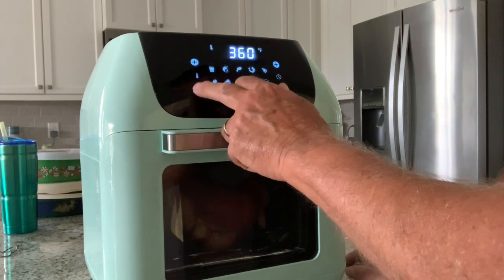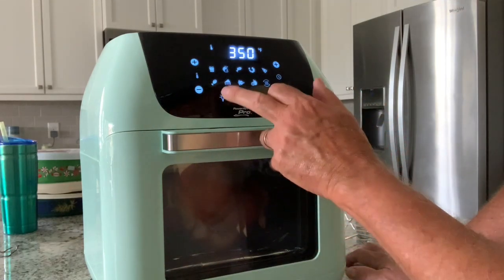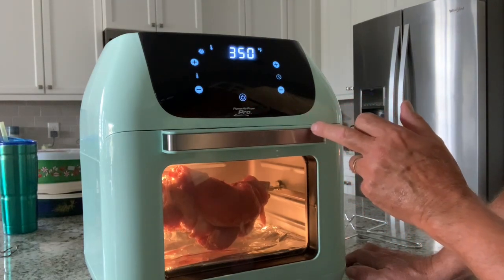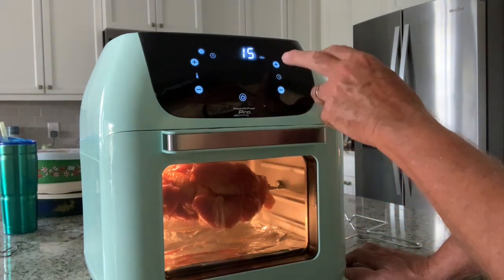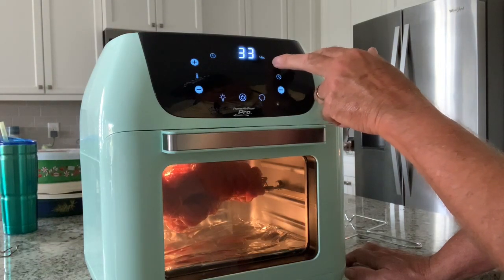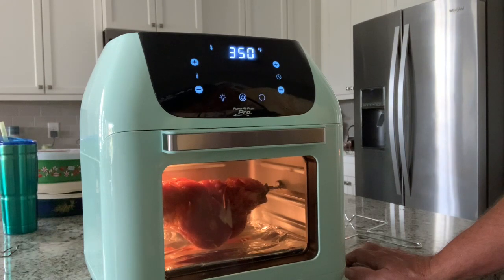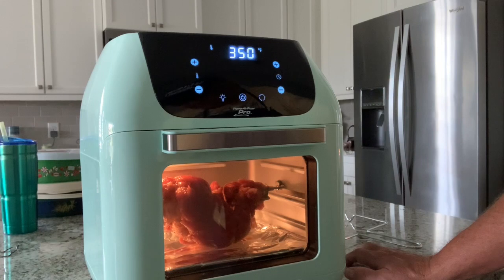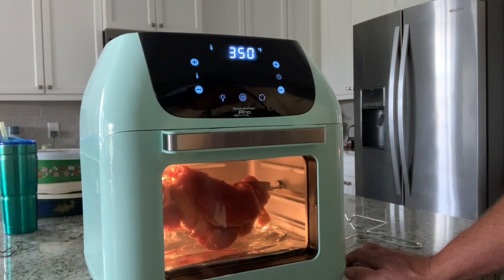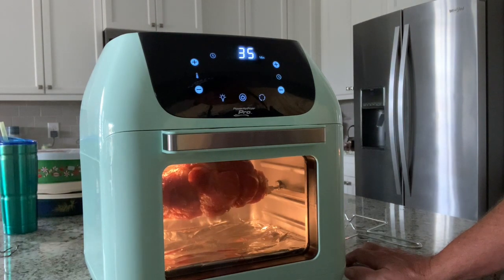We're going to select 350 degrees. Let's hit the rotisserie button first. We've got her turning, 350 set. We're going to change the time to 35 minutes. I'm not sure exactly how long it's going to take to cook, but we'll check the temperature every so often. I'm shooting for 145 degrees internal temperature on that pork tenderloin — if we can hit 145, it'll be nice and juicy. So let's check back in a little bit.